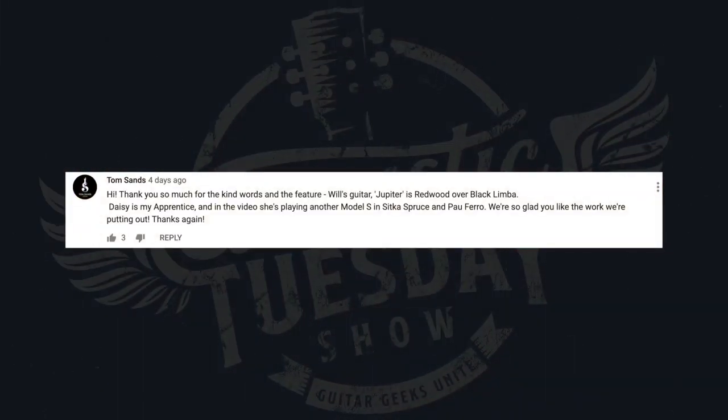This next comment comes from Acoustic Tuesday featured builder Tom Sands, from episode 96 where we featured his amazing guitars. Tom says: 'Hi, thanks so much for your kind words and the feature. Will's guitar called Jupiter is Redwood over Black Limba, and Daisy is my apprentice — in the video she's playing another model S in Sitka Spruce and Pauwlonia. We're so glad you like the work we're putting out.' Thank you, Tom — that's so cool. It shows how awesomely tight-knit this acoustic guitar community is. If you don't know anything about Tom, check out Acoustic Tuesday episode 96, and you have to check out his series 'The Week This Week' where he gives quick updates on the guitars he's building.